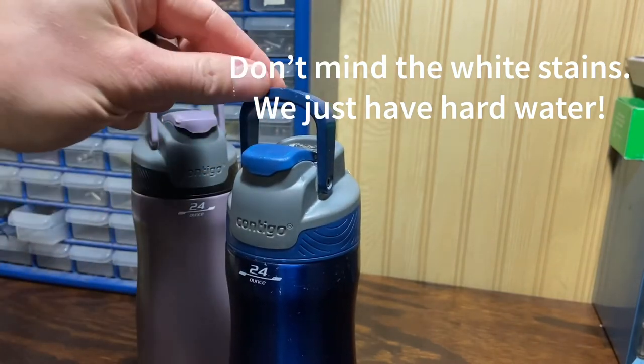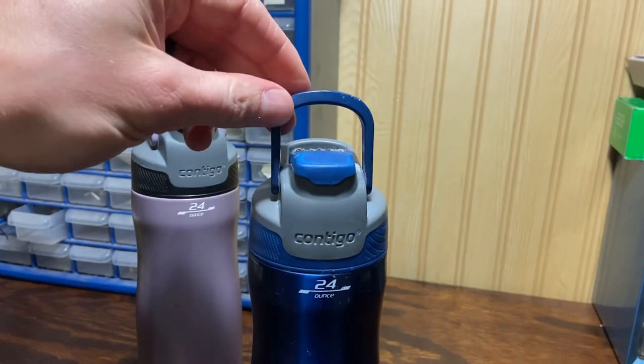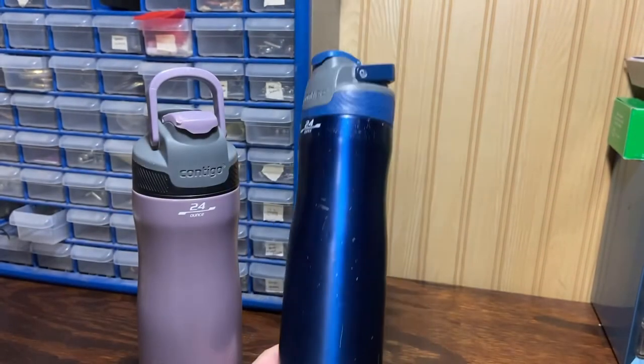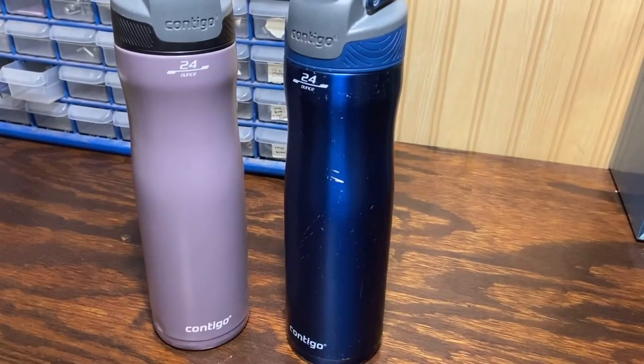I can also put this in my backpack — this is the bottle I always carry on my backpack, you can check that out in my other video. You can put a backpack strap through this handle to keep it even more secure, so that handle is nice.